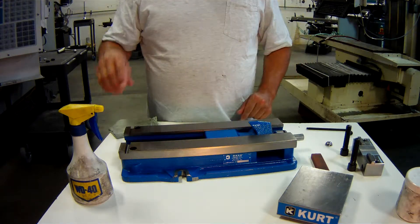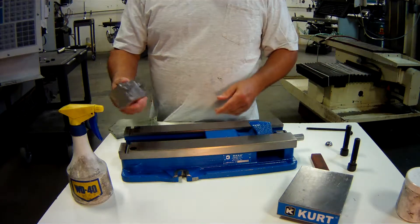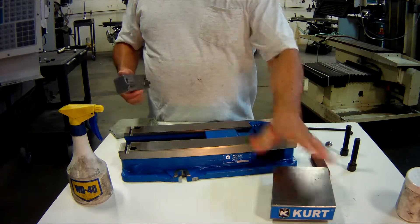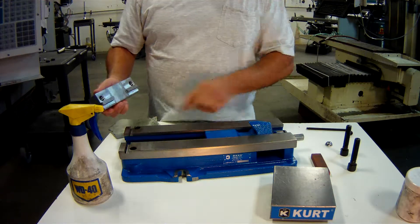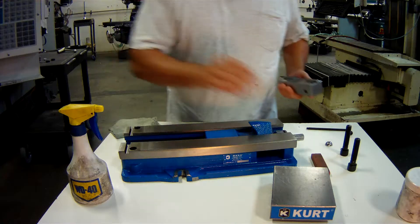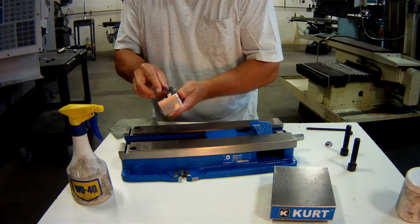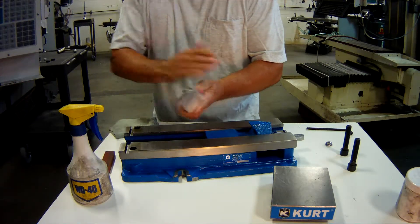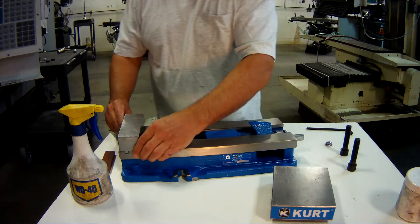The next part is the stationary jaw. This is a Curt vise — you can see the name there. The way the Curt vise is designed, the stationary jaw has a raised part that goes into this groove. Since it's a part, you don't reassemble anything without making sure there's nothing there, so it's stoned and cleaned before putting it back together.